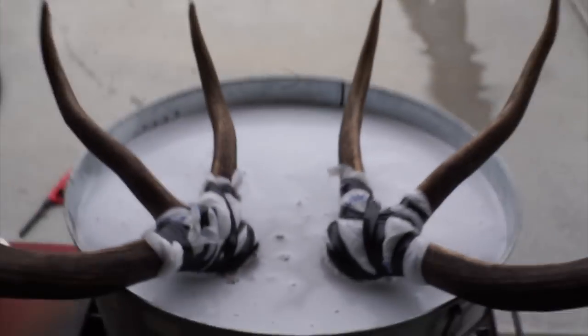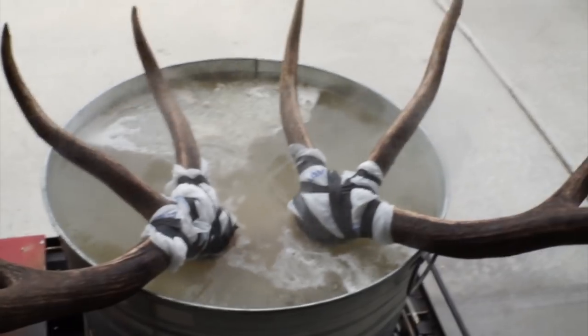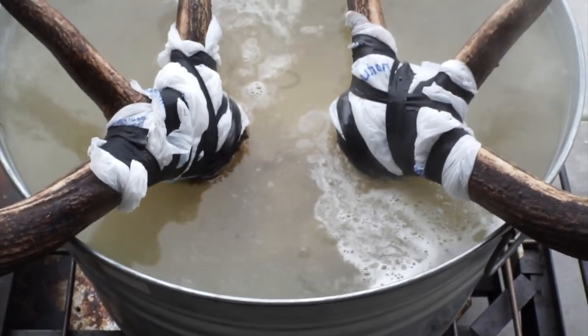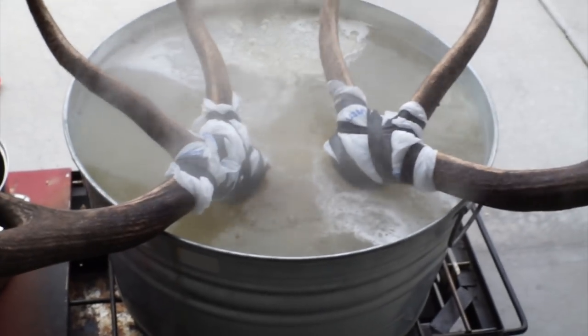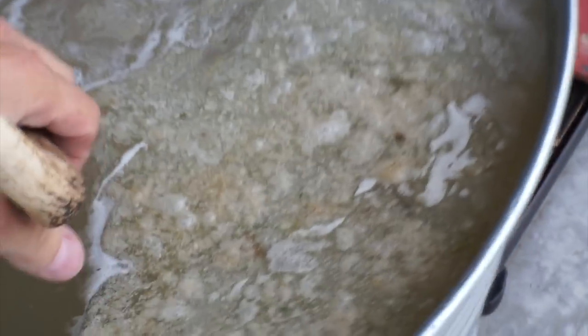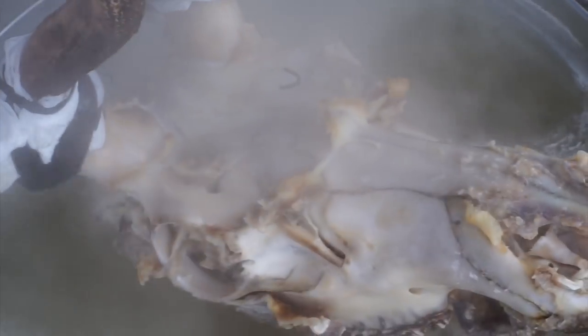I want to make sure the water gets up to those bases, so I'm going to add a little more water to go up just a touch higher. We're about 30 to 40 minutes into this first boil with a slow rolling boil going. Going to give it another 20 to 30 minutes and then pull it out and pressure wash it. You can see the tissue is already coming off nicely — it's ready to power wash. The steam makes it hard to see, but yes, we are good to go.